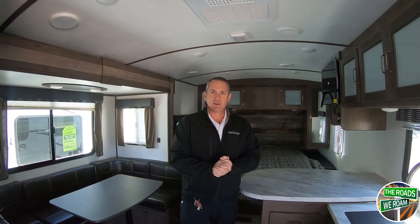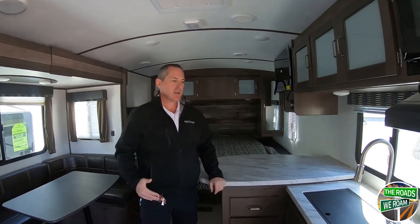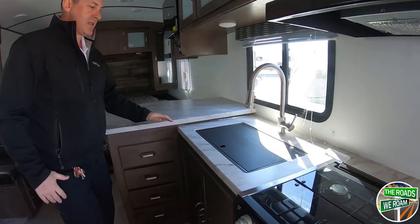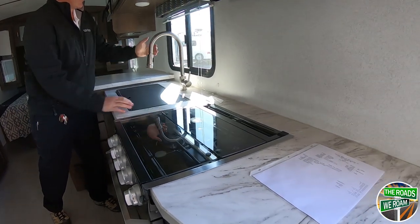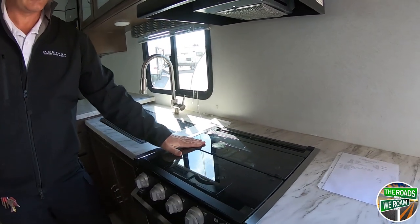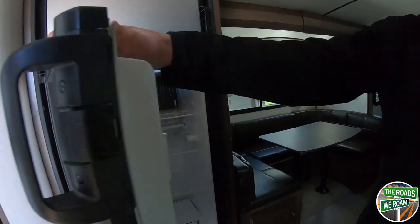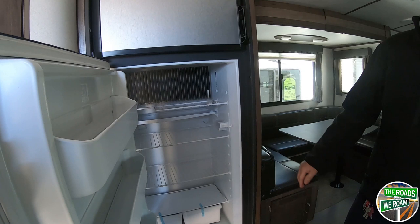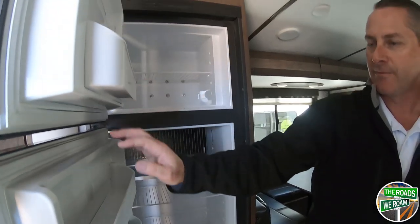Now we're on the inside of the Passport 2210 RB. Great counter space for such a small coach — it gives you a lot of counter space. You've got your single-basin farmhouse stainless steel sink with residential-style stainless steel fittings, and a flush-mount stove with a glass cooktop. I really like this type of stove because the flush-mount glass top doubles as additional counter space. You can also have a large 8-cubic-foot refrigerator — a lot of coaches this size come with a 6-cubic-foot unit with a separate freezer on top.